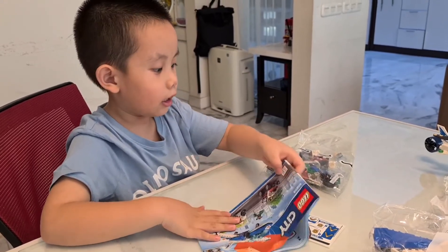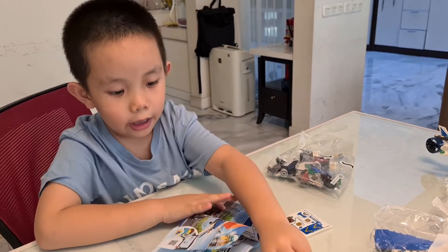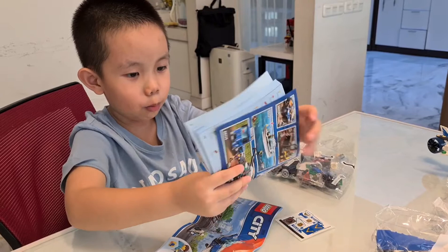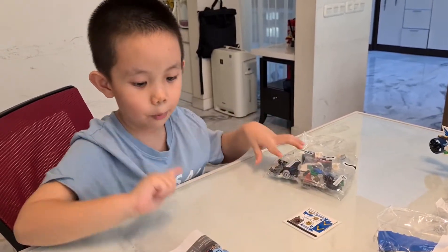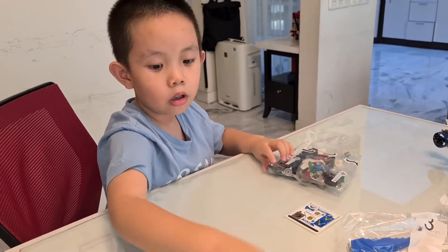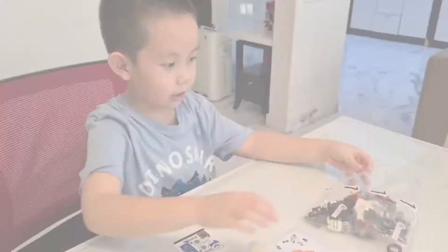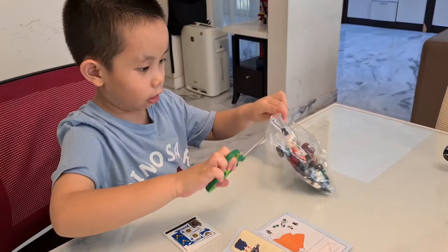I'm going to open the bag up and then open up the instructions. Because I'm not the one who created this, so I don't know which one is number one or number two. We'll just open the book first and we'll see, right? Alright, let's get cracking. You ready? Let's do it. Let's open it up with the scissors.